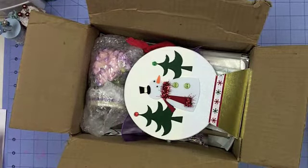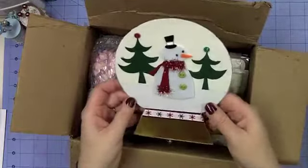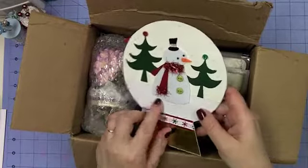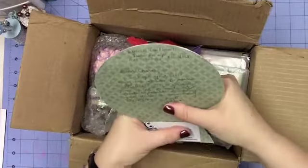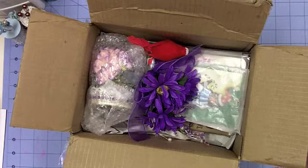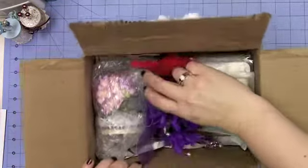We were supposed to provide guidelines about things we liked — our favorite colors, whether we preferred vintage or shabby chic, and so on. The first thing out of the box is this gorgeous snow globe-shaped card with a felt snowman, flocked Christmas trees, and really pretty glitter paper. It's not a card that opens — it has plenty of room to write on the back. Thank you so much, and you know who you are — I can already tell something very pretty is in here.